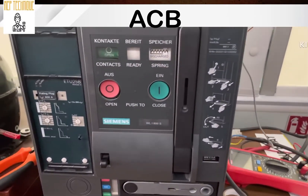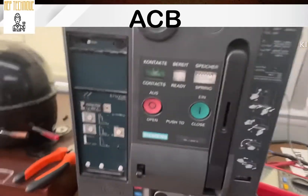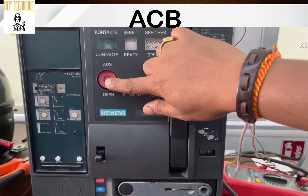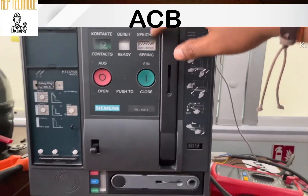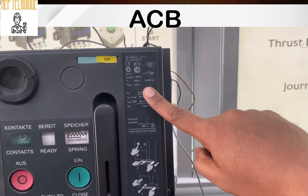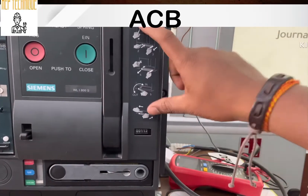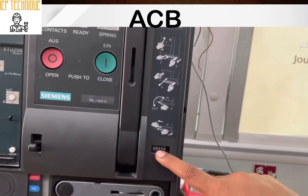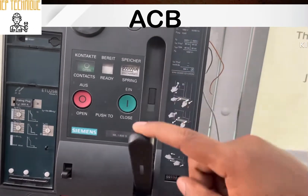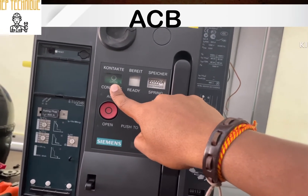This is the front view of the breaker. You can see here this is the close — means ON push button — and this is the open/OFF push button. This is the discharge indicator. You can also get to know the technical specification of the breaker, how we can rack in and rack out the breaker, and this is the counter reading. This is the lever — you can charge the breaker spring to switch the breaker on and off.